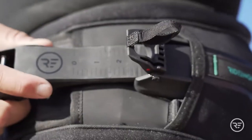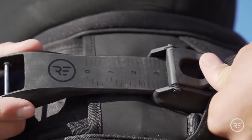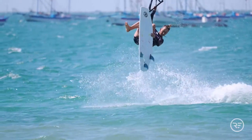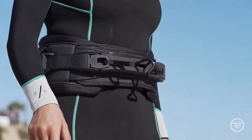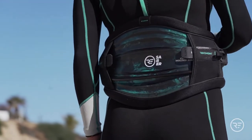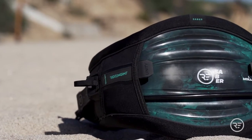The Sabre has a slightly lower vertical profile than other RideEngine harnesses that promotes maximum mobility while keeping the harness locked in place. Fusion memory closed cell internal foam comfortably hugs the body in a full neoprene non-abrasive wrap that repels debris and creates a custom molded-like rash-free fit.